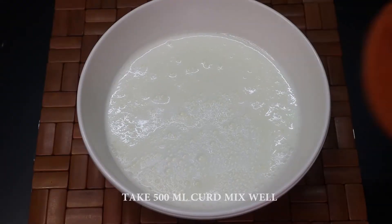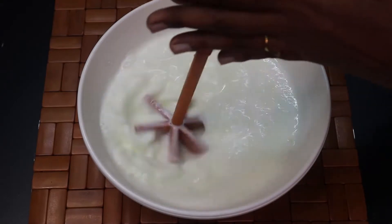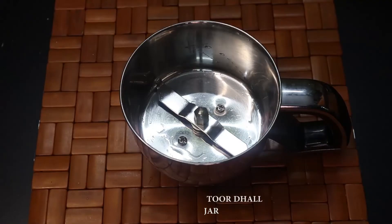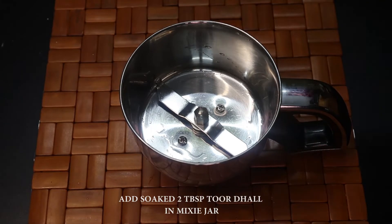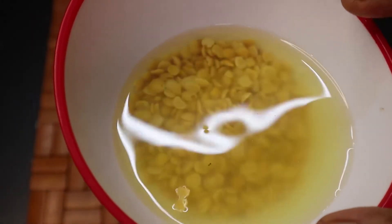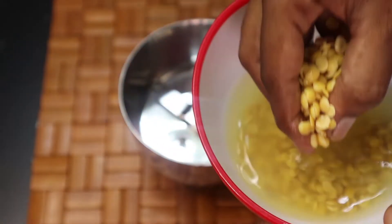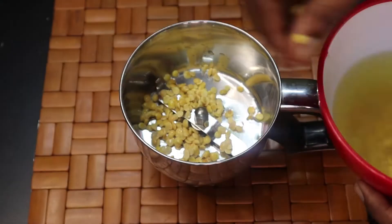I am going to add 6 of this recipe into a nice mix jar. Next is a mix jar — 2 tablespoons of the food, then 20 minutes of the food. I am going to add to the mix jar.